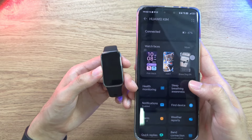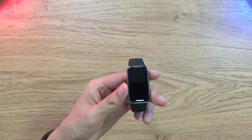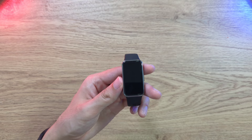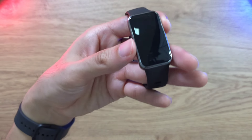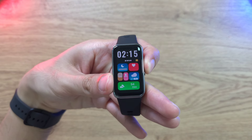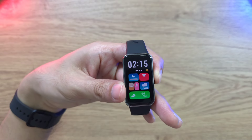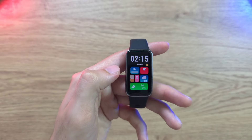One updated feature is sleep monitoring — they call it True Sleep 4.0, an upgrade from the previous True Sleep 3.0. For heart rate monitoring, there's the TruSeen 5.5, upgraded from last year's TruSeen 5.0. The band also includes sleep breathing awareness.